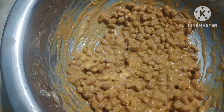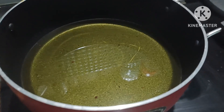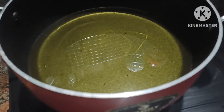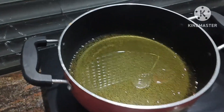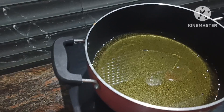I will shape it and make it into portions.